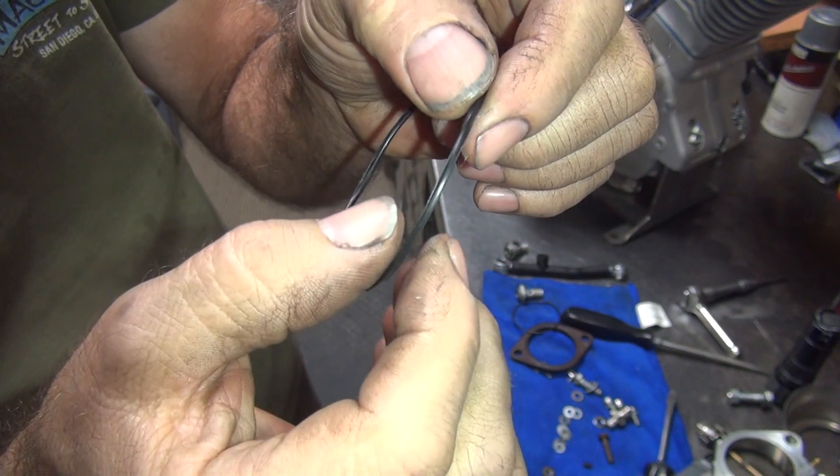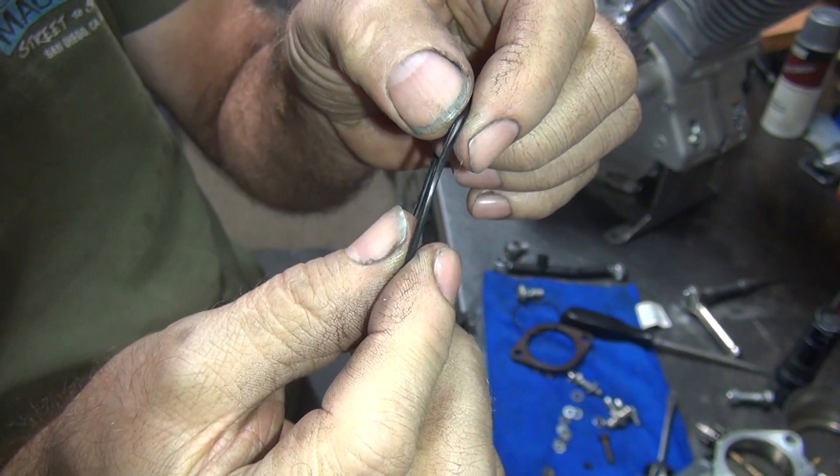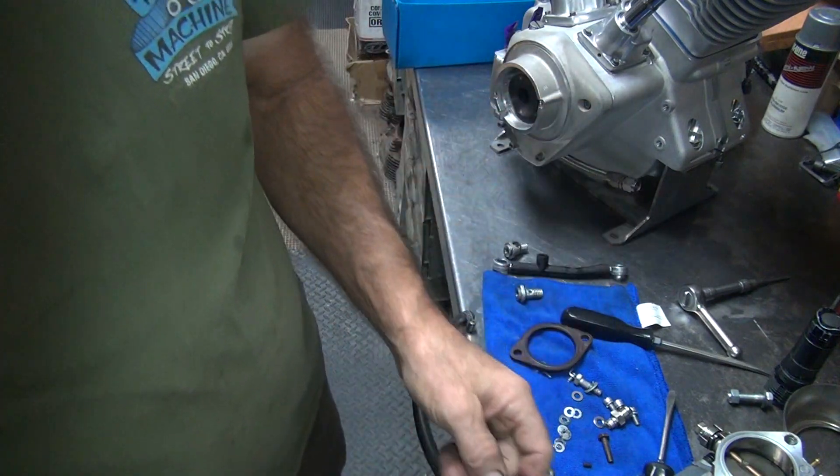It's hard to tell how old it is. It's definitely got a square cross section to it — usually that happens after it's in there for a while. So we're going to put a new one in there.